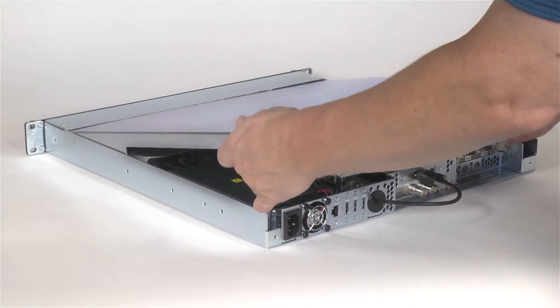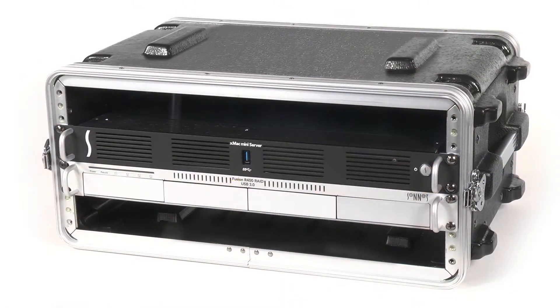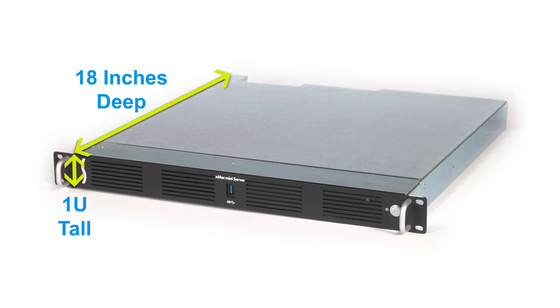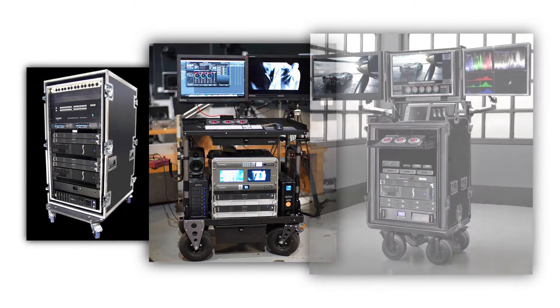The Mac Mini is held immovable and protected within the rugged enclosure. The enclosure is road-ready and, at only 1U tall, is perfect for use in a wide range of popular mobile racks, carts, and rack cases.